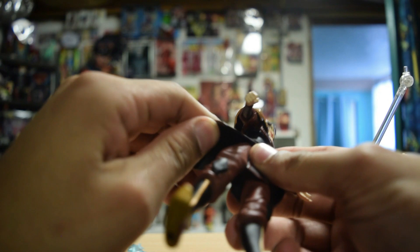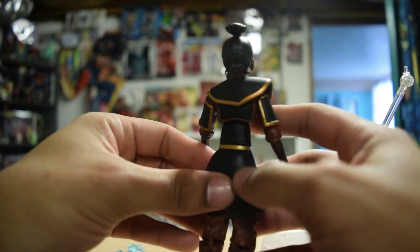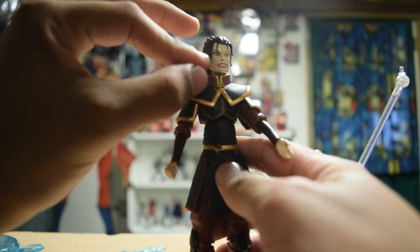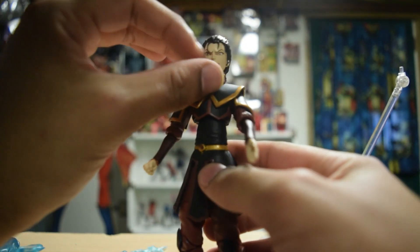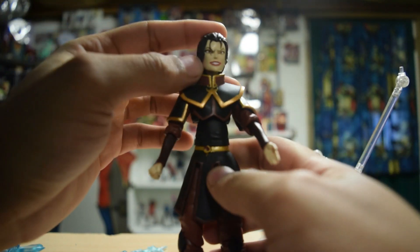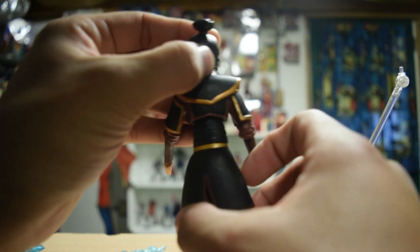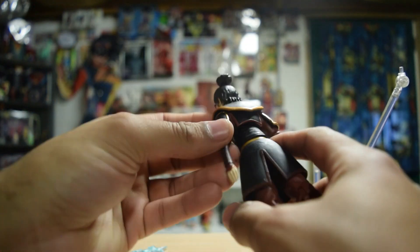There are so many other Avatar characters that need figures. Her face sculpt is fantastic — it's got these crazy little strands of hair. I feel like this is end-of-Season-3 Azula, like when she's starting to lose her mind. She looks really good.